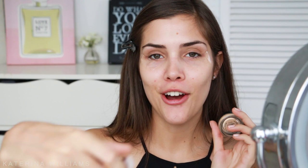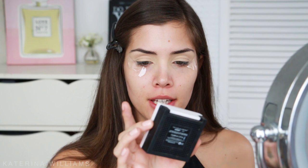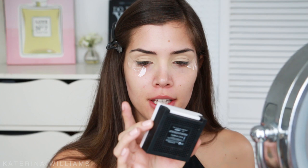The next step as usual is to prime my eyes. I'm going to use my MAC soft ochre paint pot on a Sigma precision angled P84 brush — you guys have seen me do this in pretty much every tutorial, so we can just skip through this. Eyes are primed, and now I'm just going to set that a little bit with the Hello Flawless Benefit powder in the shade Honey, taking some on my Real Techniques brush and patting it on.